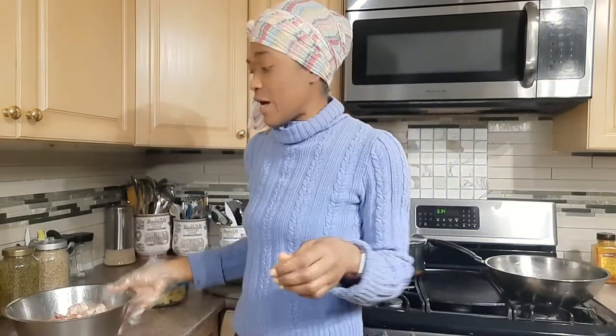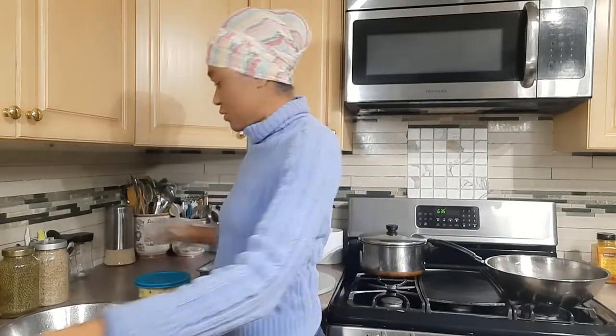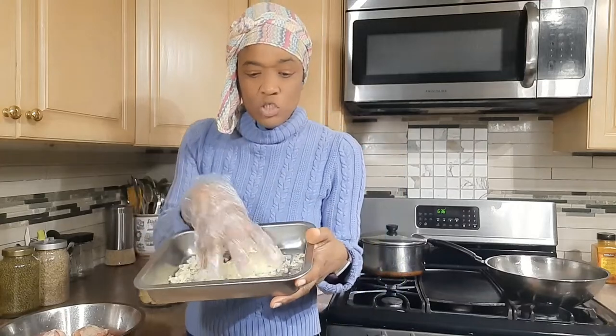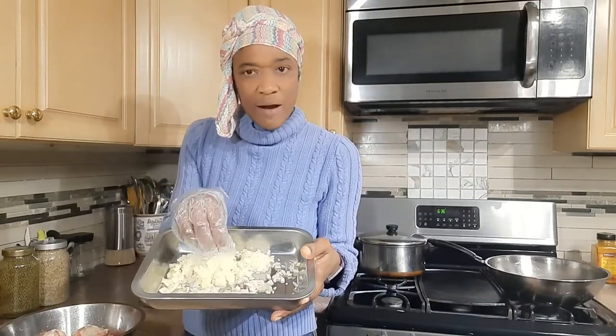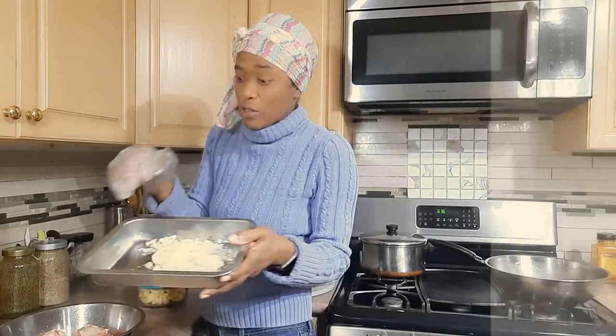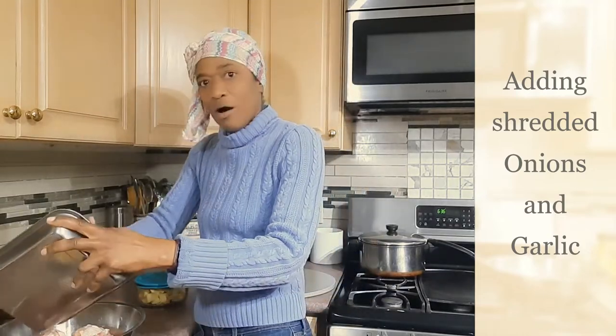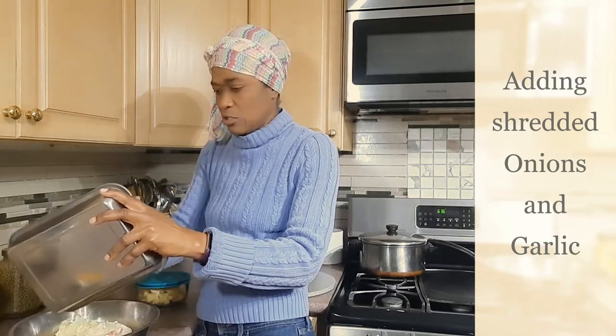I'm putting on a glove to get my hand in the chicken, but I have already cleaned and cut my chicken. I just cut off the legs, cut off the thighs, the wings, and then I cut the rest of the body part and just cut them up.